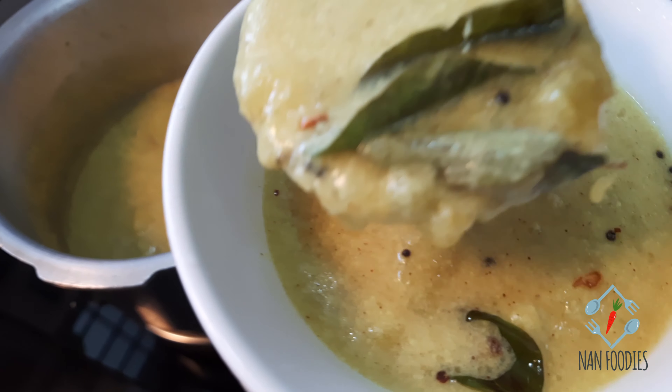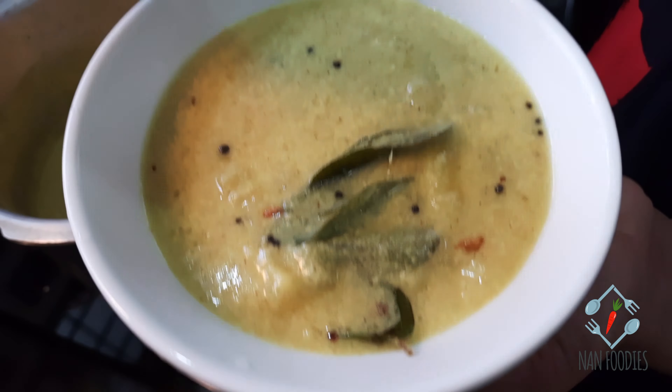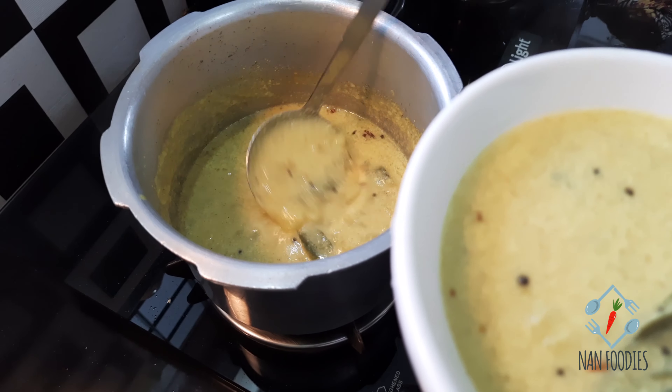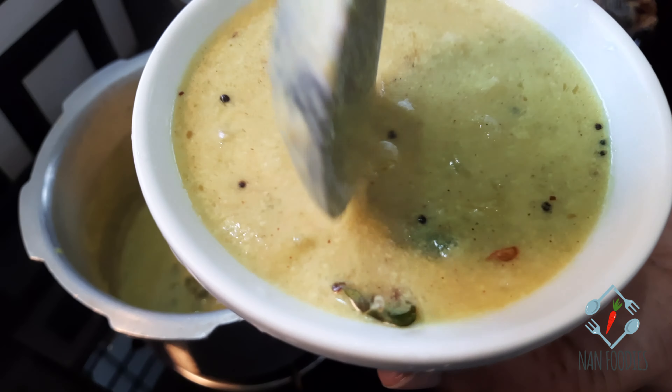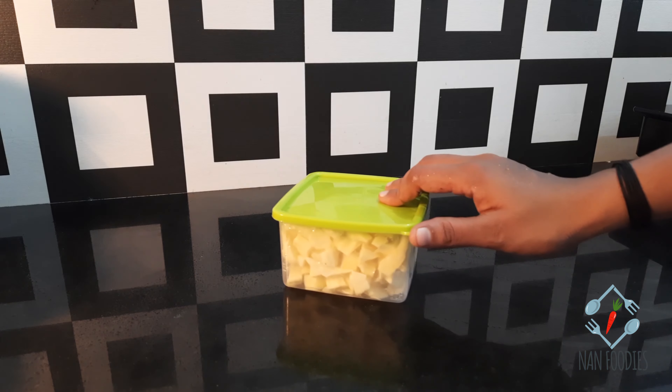I am coming to Chakka, here I am eating Chakka. I will share the video.